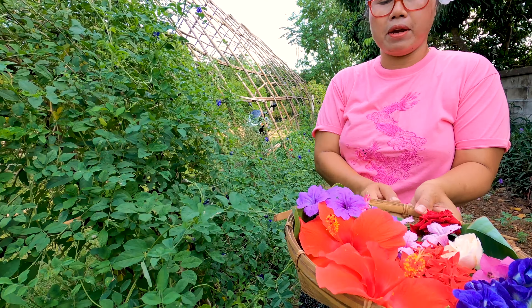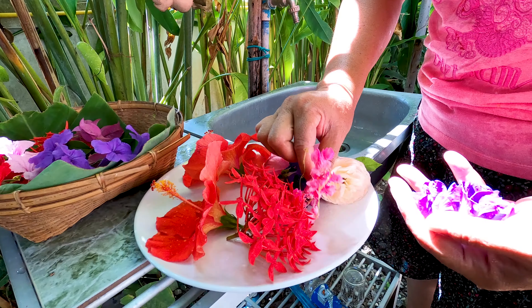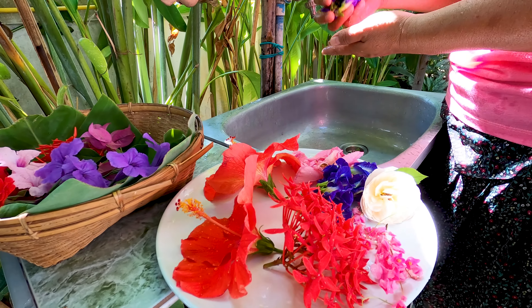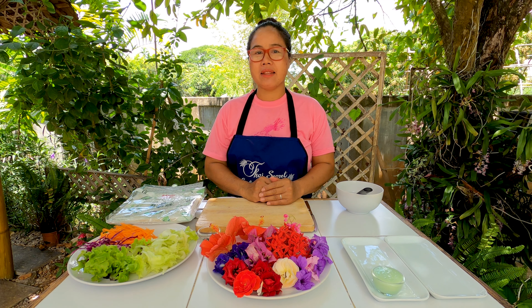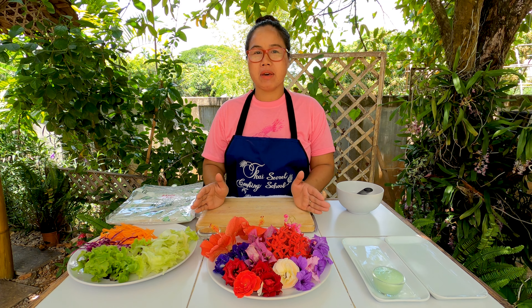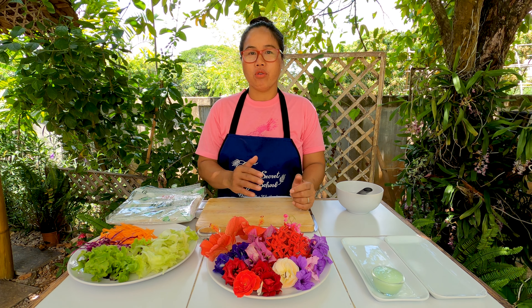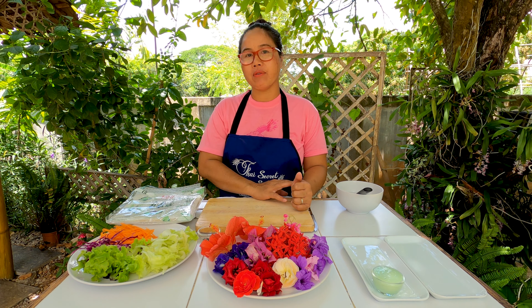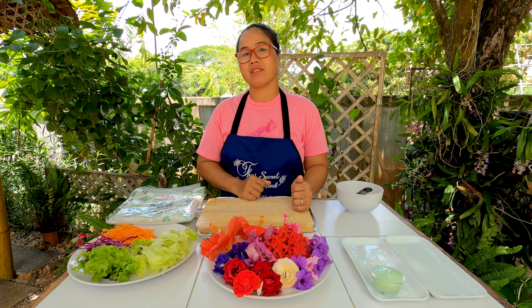When we wash the flowers we have to be very gentle. We just picked the flowers from the garden, and now it's time to roll. We're going to make salad rolls — I call them flower rolls. We have all different flowers, but I also have extra things like cabbage and carrots.